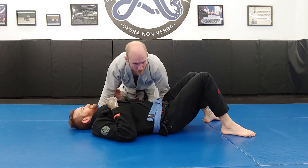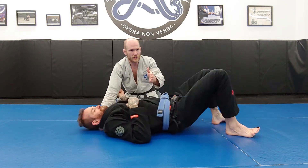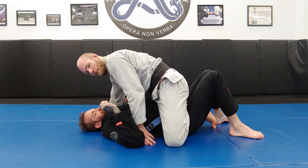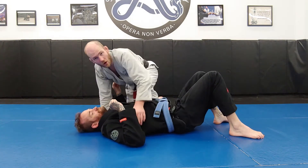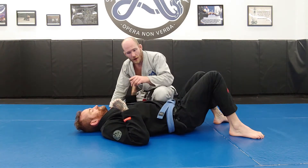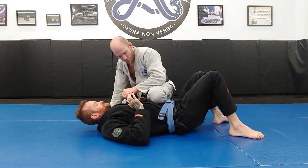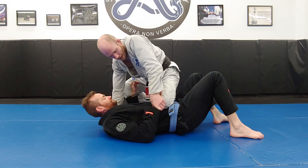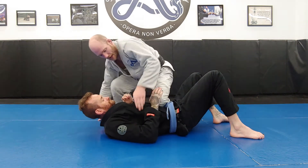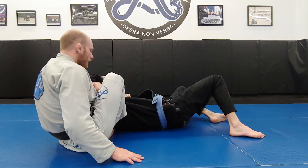The knee mount is more of a position I use as a transition to mount — a way to set up transitions to the mount position — or as a touch-and-go pin where I'm just looking to create defensive responses in my opponent. Maybe I put this knee up and he puts his hand on my knee; now I can grab the wrist and go for Kimuras. He puts his hand on my knee, I can start underhooking, pulling this arm up, and stepping around for arm bars.